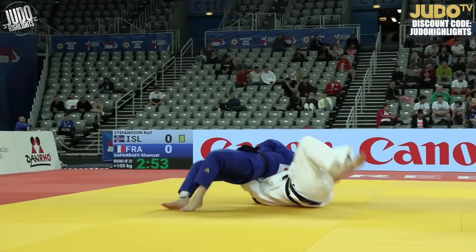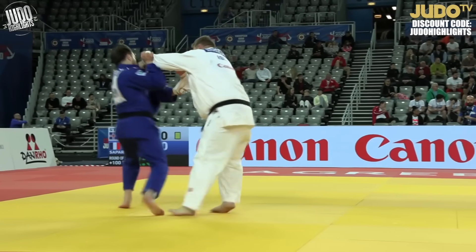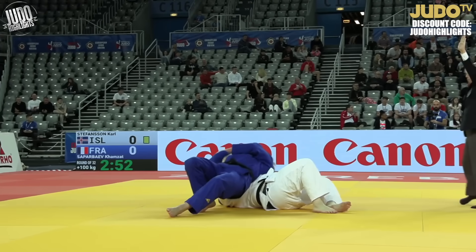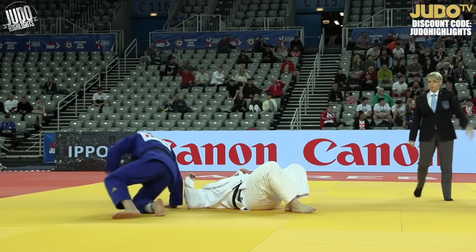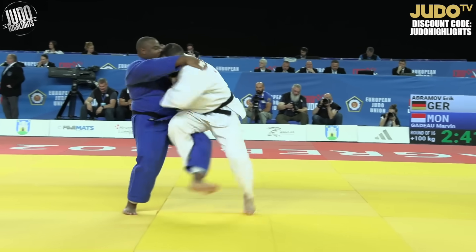Big sode here at plus 100s — another technique you very rarely see, probably one of the rarest techniques at plus 100. Look at that, and a bit of lift as well. It's pretty hard to lift those big guys, especially with that technique.